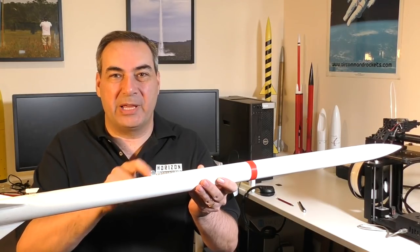Hi, I'm George and today we're going to have a look at drop-away rail buttons. When you're building high-performance rockets, one of the things you're always trying to do is reduce drag as much as possible. One of the sources of that drag are the rail buttons on the side of your rocket.